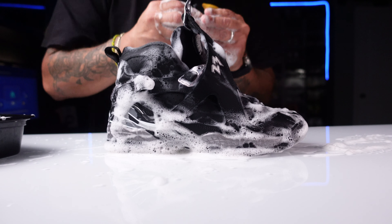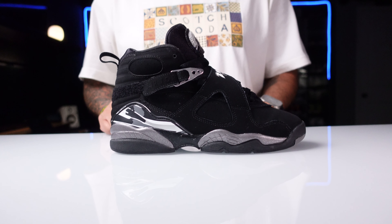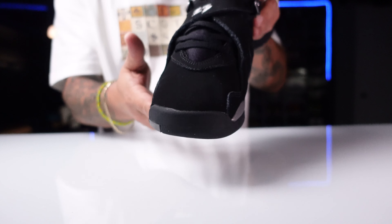We got the shoes back fresh and clean — let's go ahead and take a look at them. Taking a look at the front of the shoe. Go ahead and take a look at the medial side. I don't know if you guys remember, but those creases that we had — just take a good look — creases are gone.